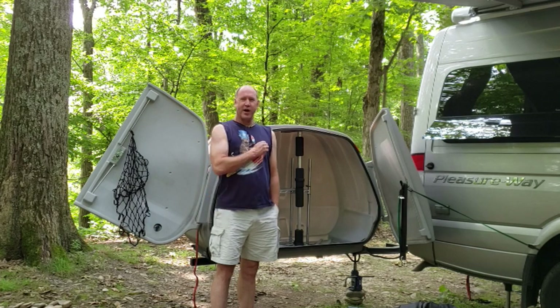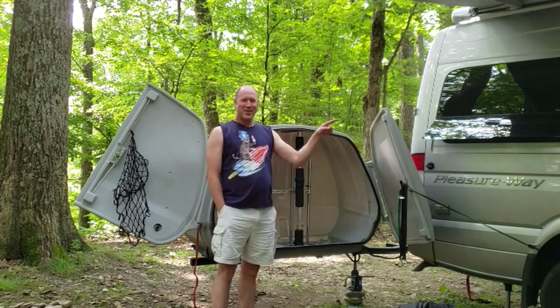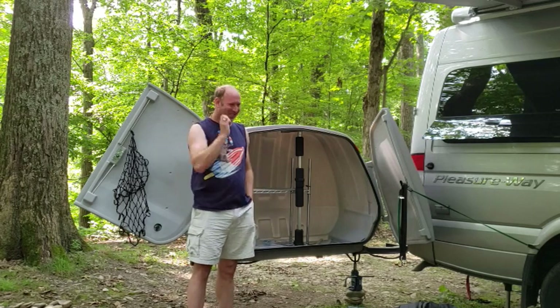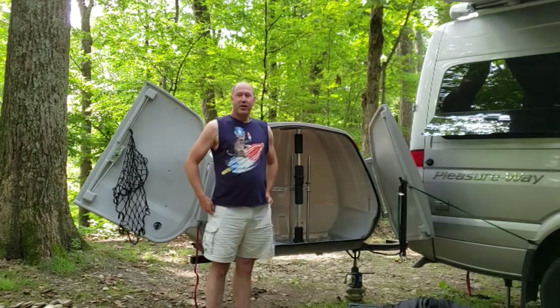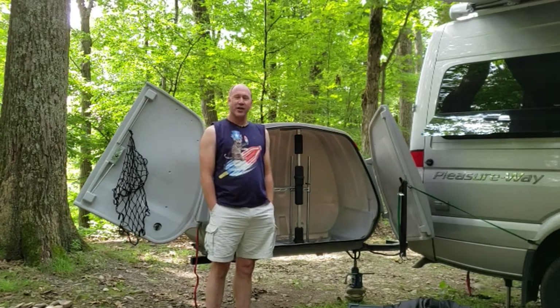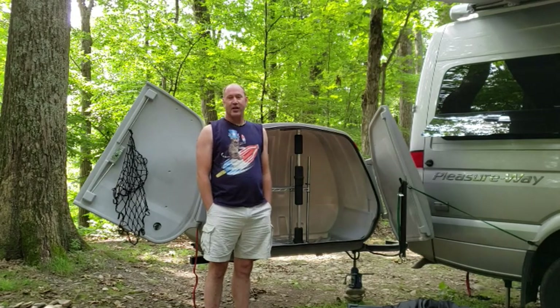Good Morning Internet, it is I, Stiv. Please excuse the derisive laughter from my wife in the van. I'm here today to talk about one of the other challenges of living full-time in a van, and that challenge is space.